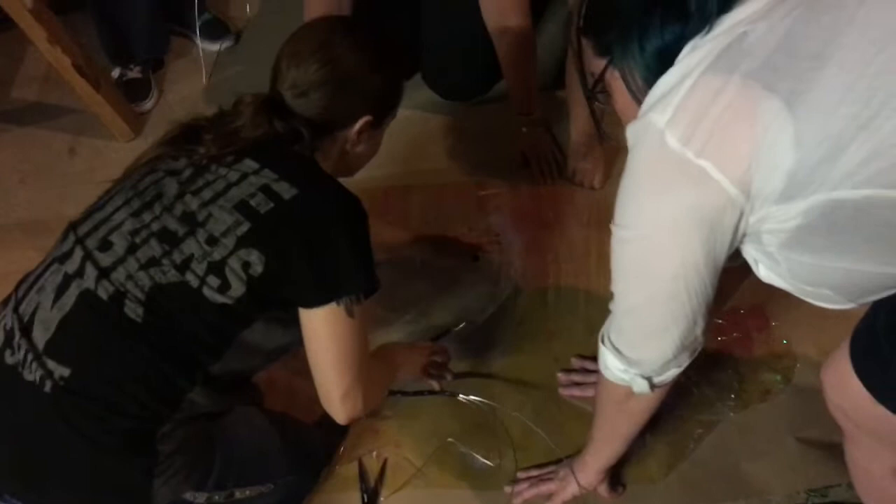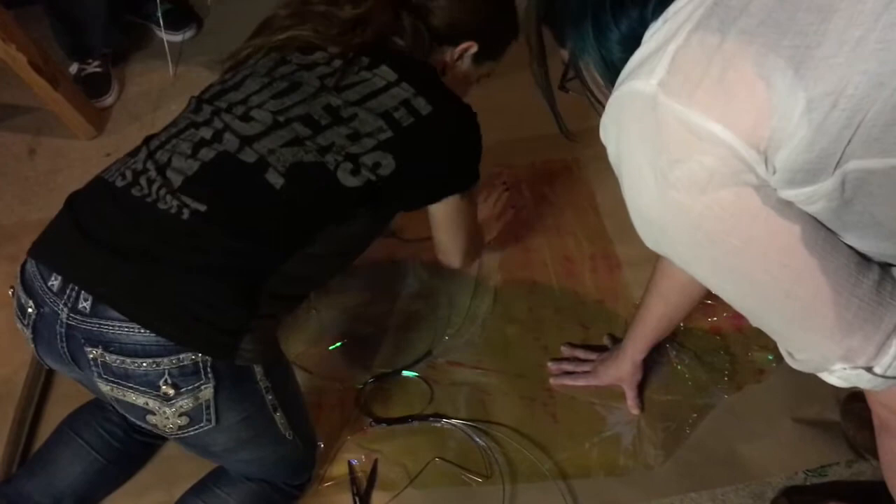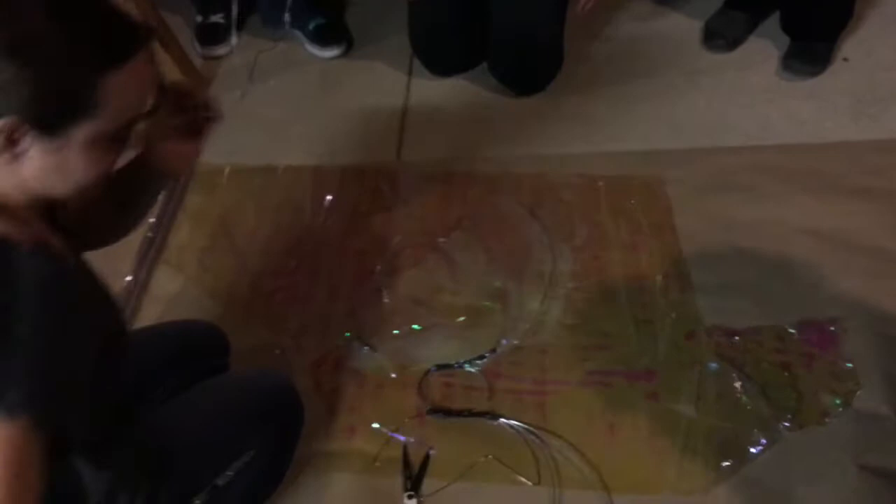We're going to just lay it down flat on the other piece of cellophane. You're going to press it in and now both sides of your wire are covered. And then you're going to cut it out again.